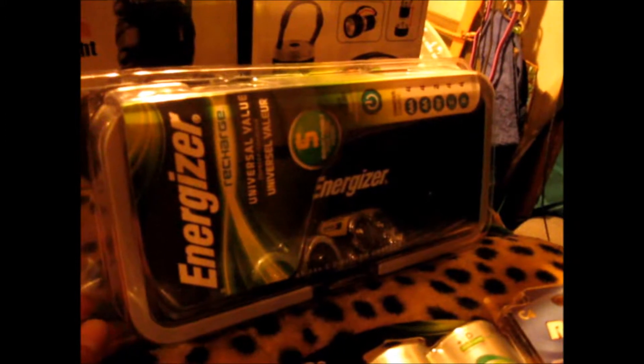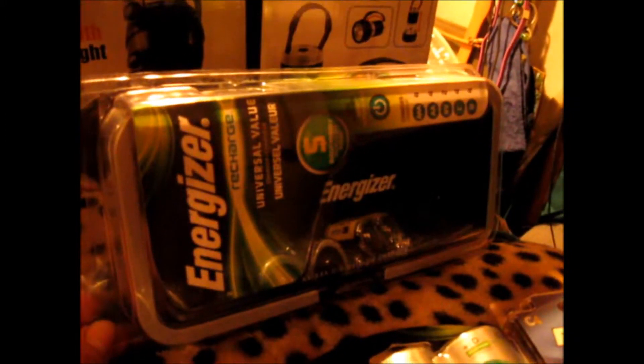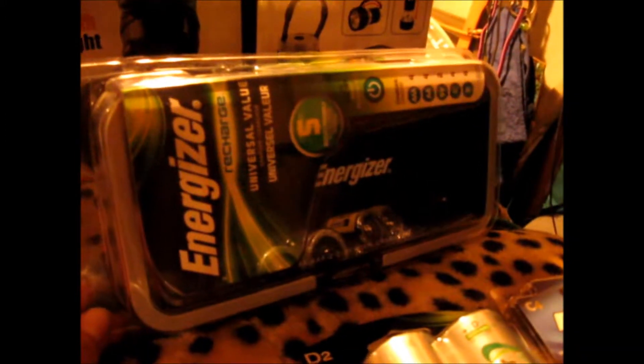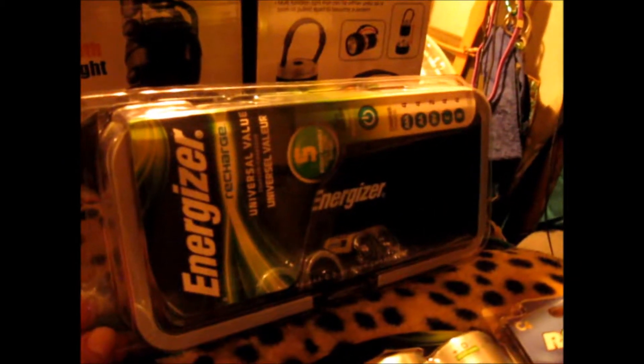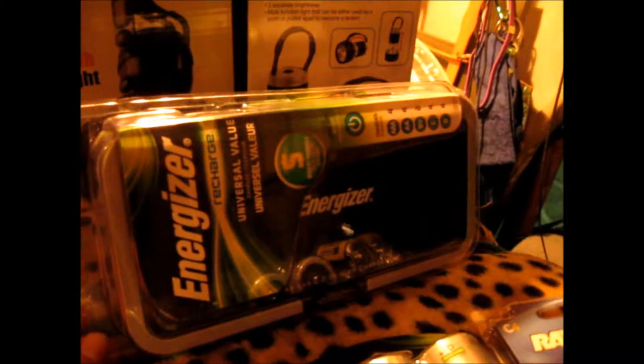I found this in the store. It charges AAA, AA, 9 volts, C's and D's, and I've been looking for a D charger, so I'm glad to have found that.